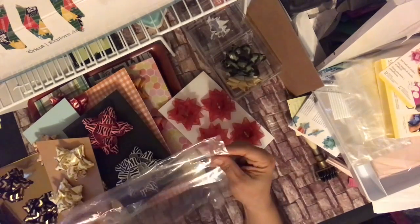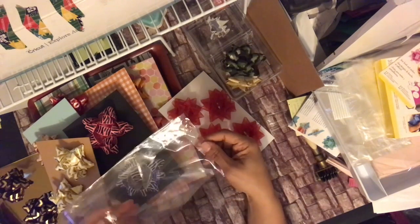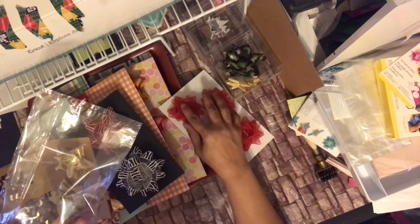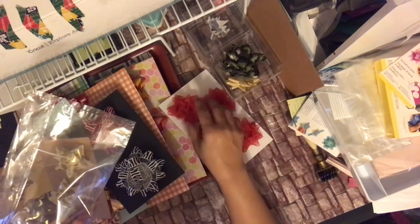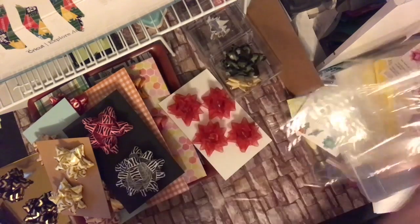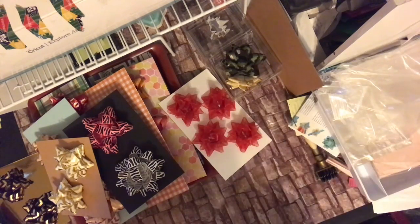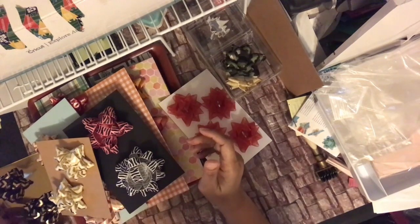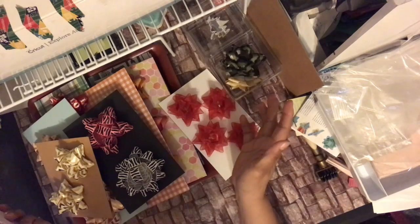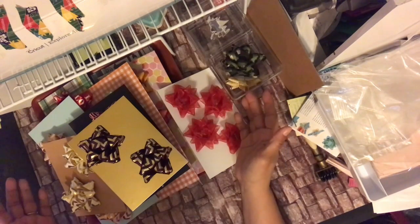I'm going to wrap these up in some bags — probably gusseted bags because of the dimensionality. They're hard to fit in flat bags; the bows need space so they don't get squished flat. The recipient can just fluff them up with their hands. I got some Dollar Tree gusseted candy bags and I'm going to make some toppers for them. This is a quick way to build your stash while sitting around watching YouTube — you don't have to think, no decorations needed, just make them and go.